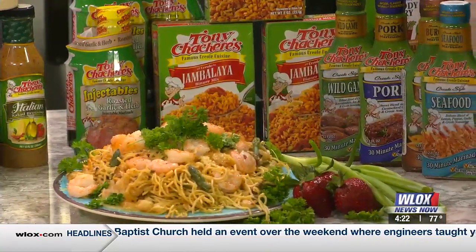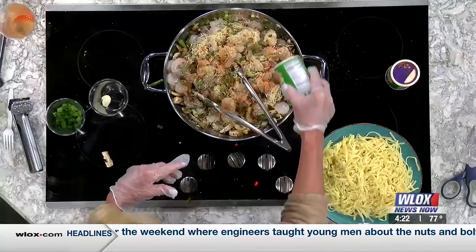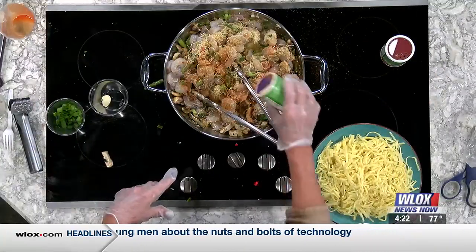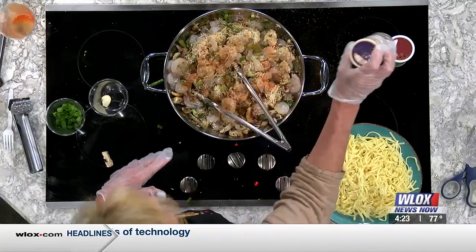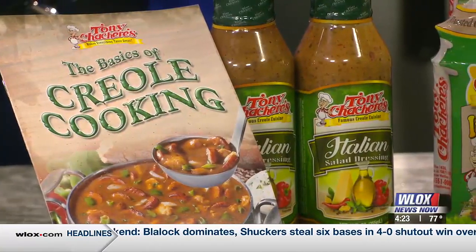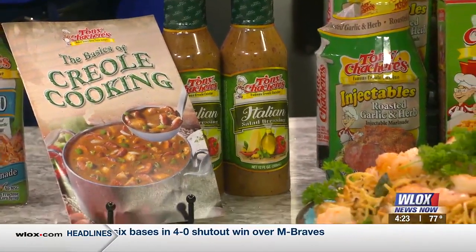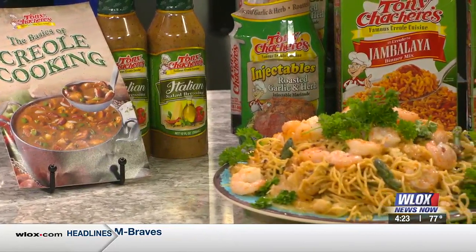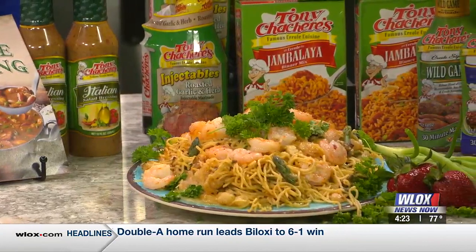And then I put some hot sauce in there, of course, and don't forget your Tony Chachere's. I was just looking at this 30-minute marinade — you used this on the shrimp? Yes. I marinated them for 30 minutes, and then I put a little no-salt in there. And then I'm going to use linguine today. Sometimes I use angel hair pasta, but I saw this in the grocery store — it's a little thicker. It's handmade, so that's good.